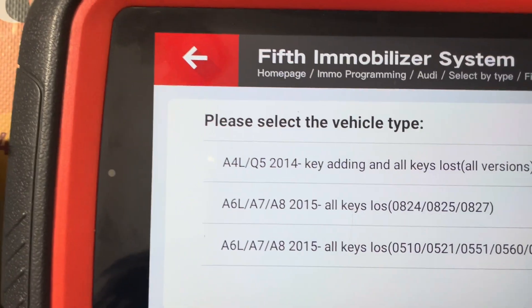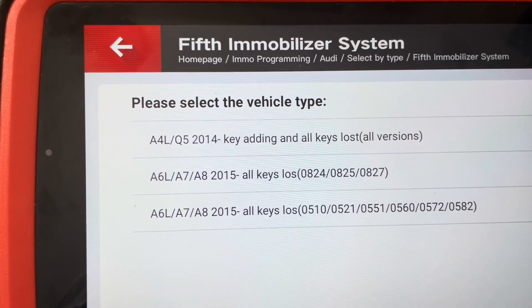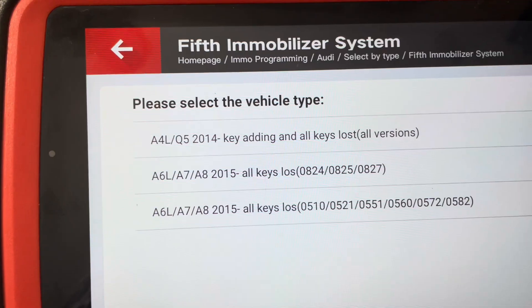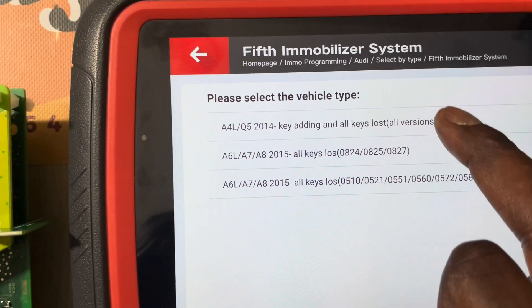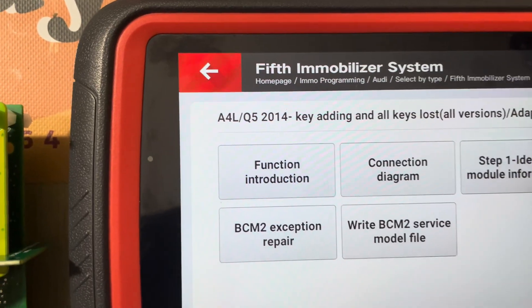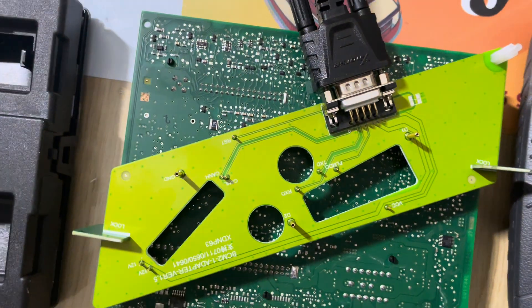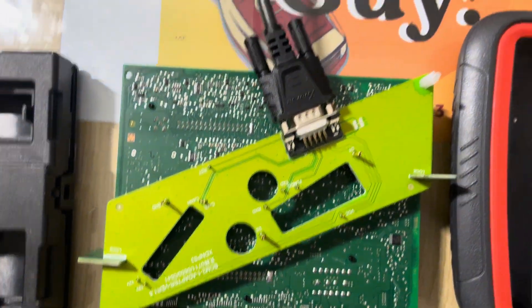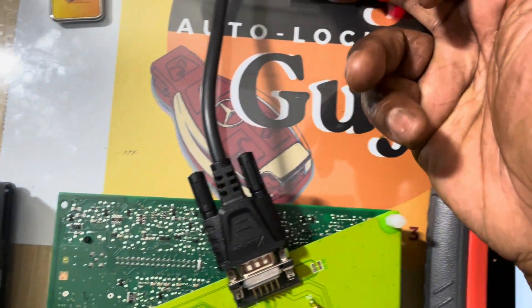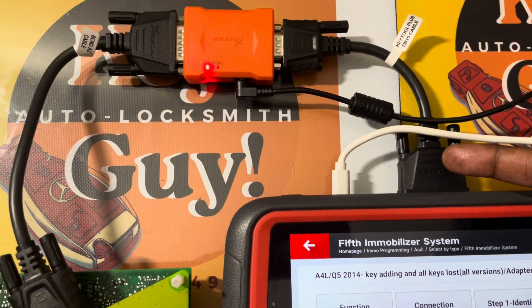So this is a Q5, all keys lost, and it's the adapter. The first thing — everything is connected, so you can see that connecting into that, that into that, into that DB15 cable.